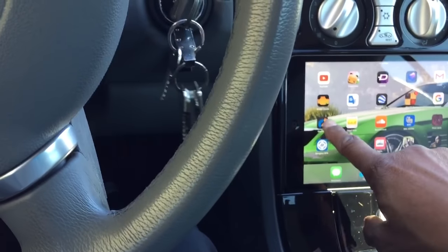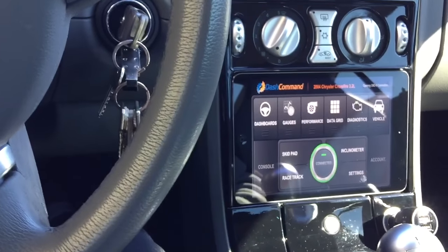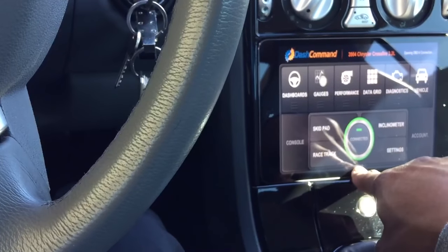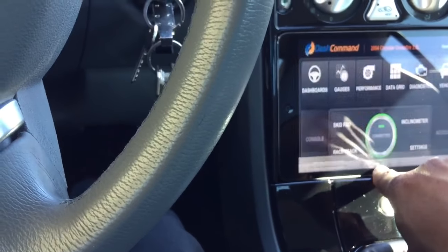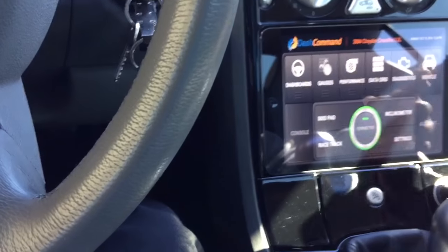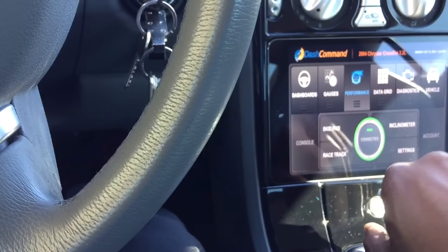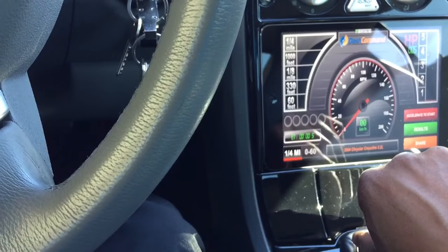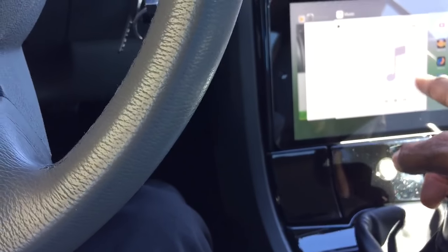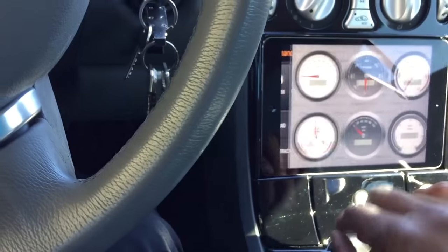This is Dash Command, and what I like about this particular app is that it gives me a bunch of information about what's going on with my car. It's got all the features for diagnostics, vehicle stats, and so forth. Some of these will show you performance data. The one I like the most is the speedometer view, which allows me to literally turn my iPad into a speedometer.